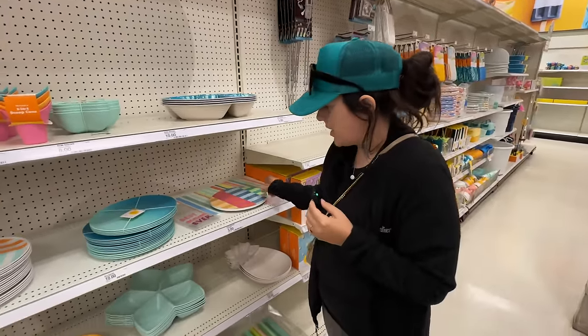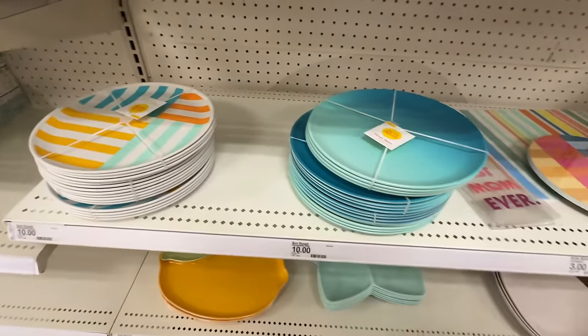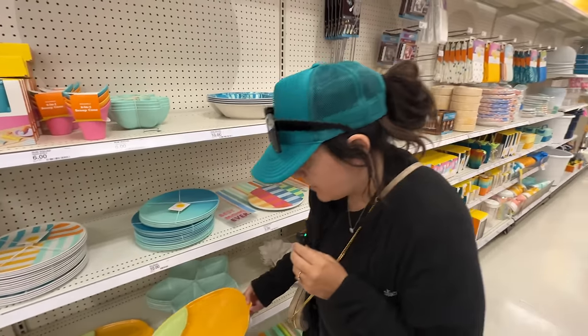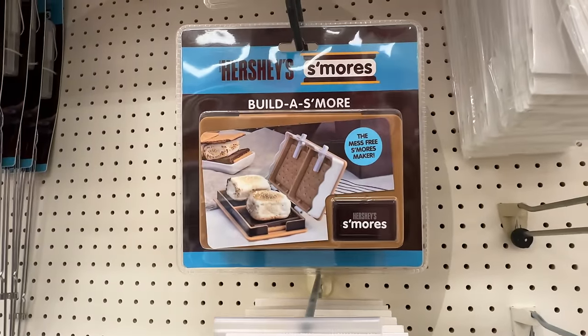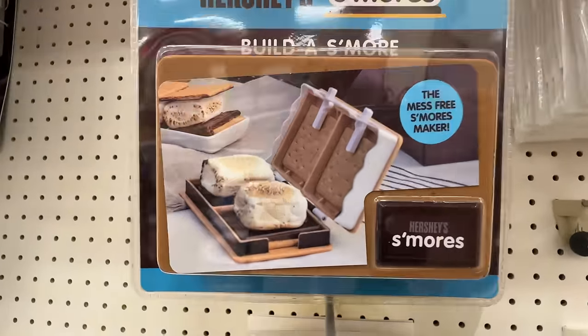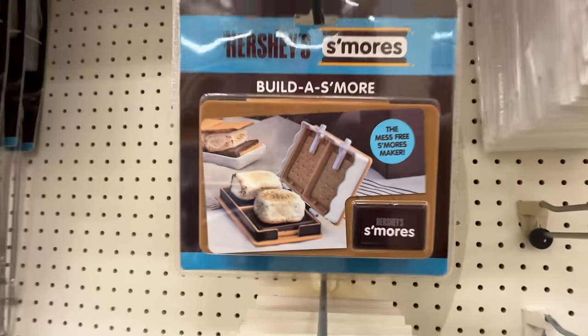So we have some more outdoor dinner plates. Oh, it's the s'mores maker — so you avoid the mess. I guess it's like you put all the stuff in there and smash it down. Mess-free s'mores maker. They're taking away all the fun of making s'mores! The fun is getting totally covered in chocolate and marshmallow.